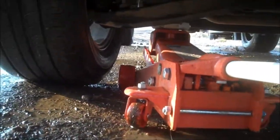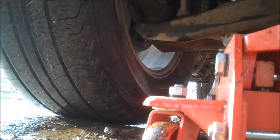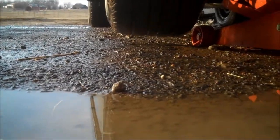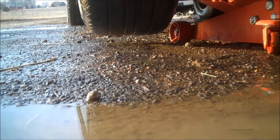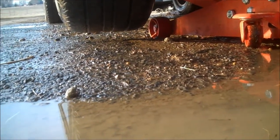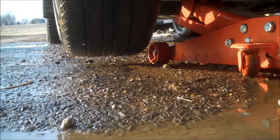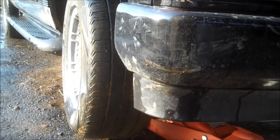First thing you want to do is get your jack under it. Find a good position like up under the shock so the jack will keep a good hold on it, then raise it up until the tire comes up off the ground. I always raise it up a little more than the bare minimum because some jacks have a tendency to leak down a little bit.